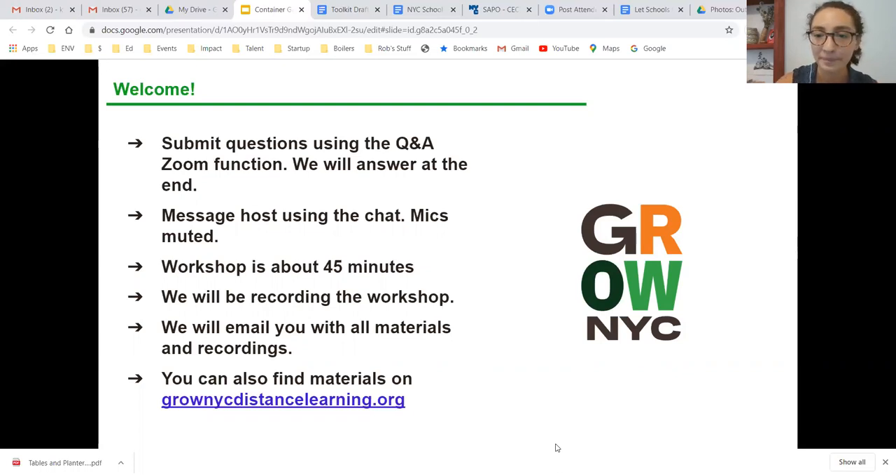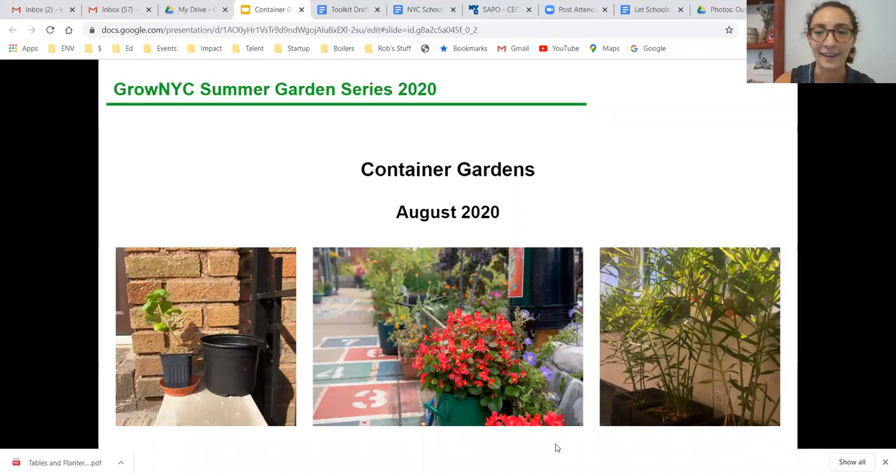Resources from the workshop will all be on our website, so you don't have to worry about screenshotting or furiously taking notes today — it'll all be there along with a lot of other cool resources. Today's workshop is container gardening. I'm really excited because when people hear the words 'container gardens' they might immediately think it's limiting or restrictive. But container gardening is actually extremely adaptable, accessible, flexible, and really manageable — a method that can allow you to garden anywhere, anytime.